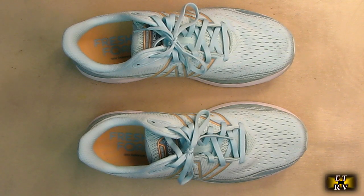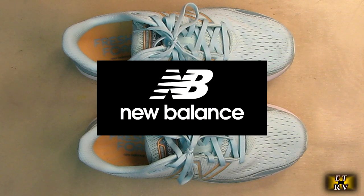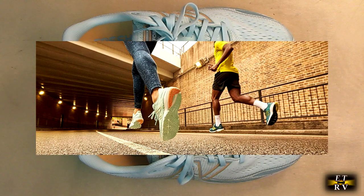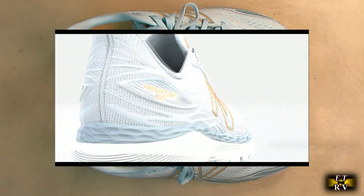Hello again, this is Robert Veach here. This is my video review of the New Balance Women's Fresh Foam X860 series. They're running shoes and they're available in 15 different colors.